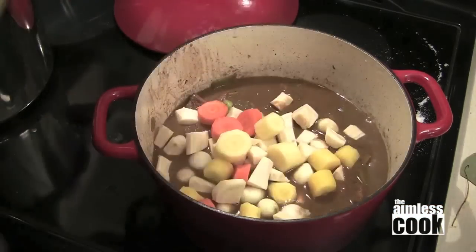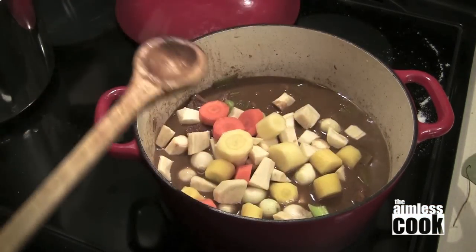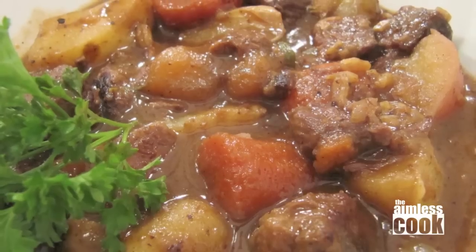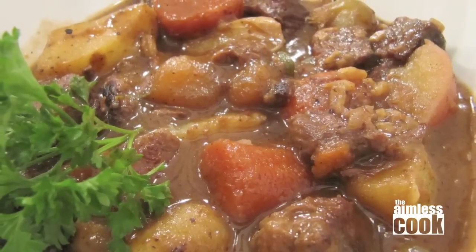After the two and a half hours add your carrots, parsnips and pearl onions and cook until your vegetables are done. Jay got parsnips because he wanted to use them, but I was partial to having potatoes, so we agreed to mix it up a little bit. Season with salt and pepper and you're ready to enjoy.